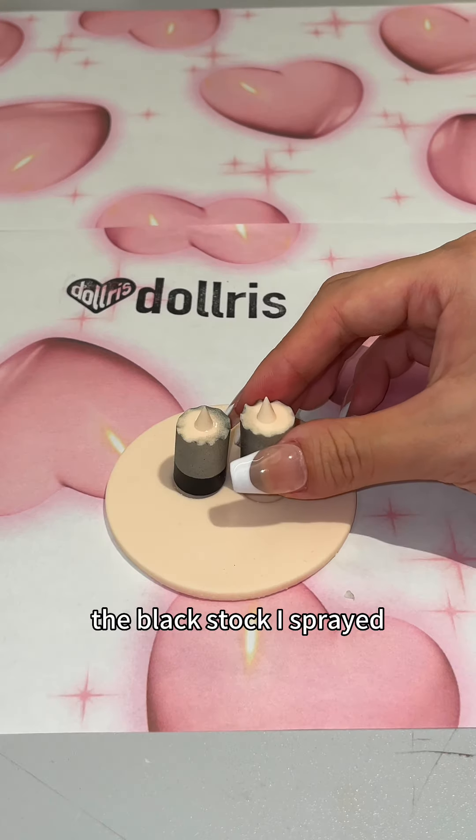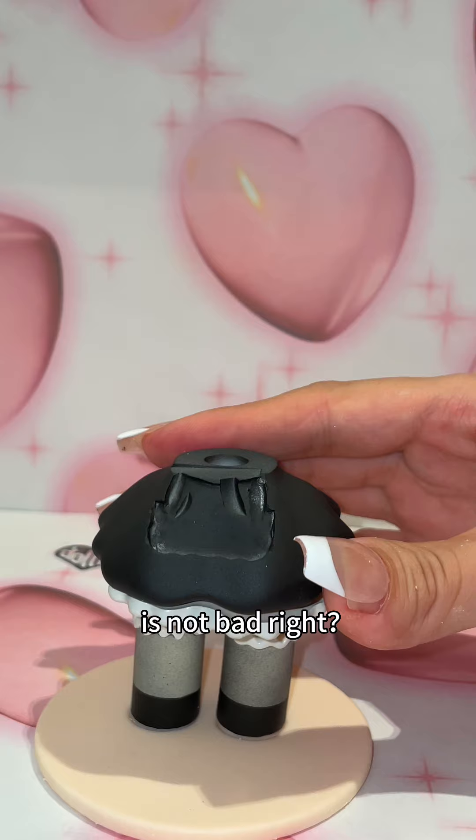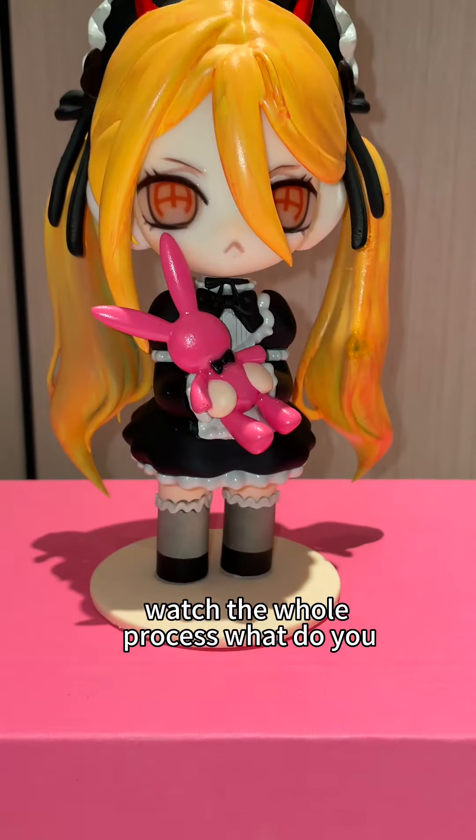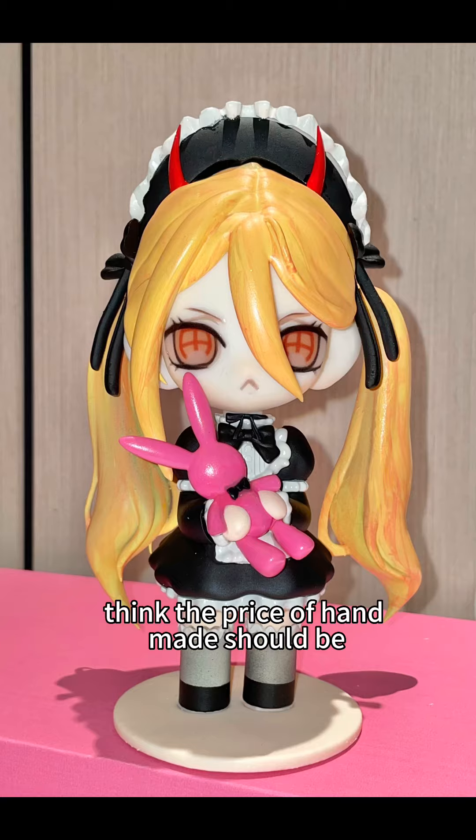Finally it's time to assemble. The black stock I sprayed is not bad, right? Building blocks one by one — this is the final product. Watch the whole process and tell me: what do you think the price of handmade should be?